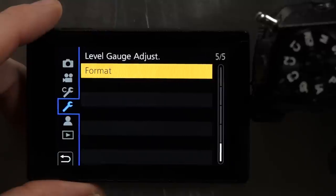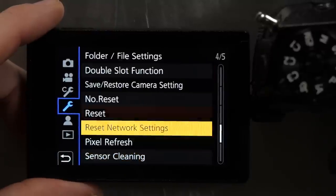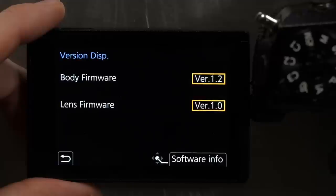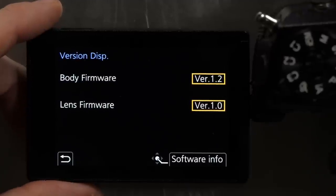To check the version number, go back into the menu and scroll up to page 3 of 5. At the bottom of that you'll see the version display. Click on that and it'll show the body firmware and the lens firmware.